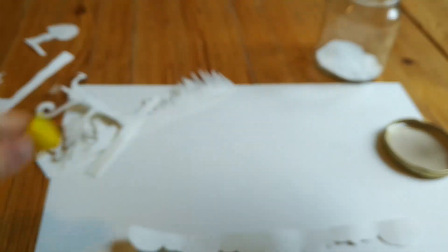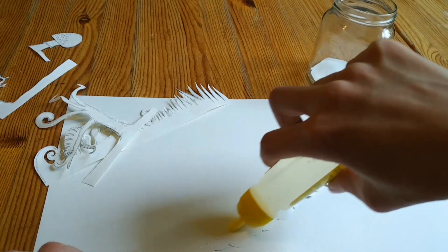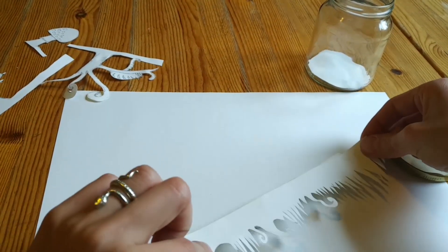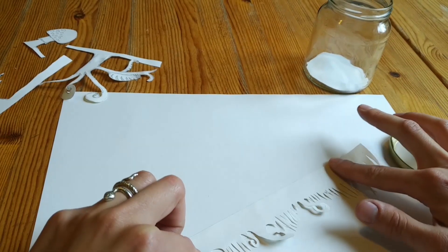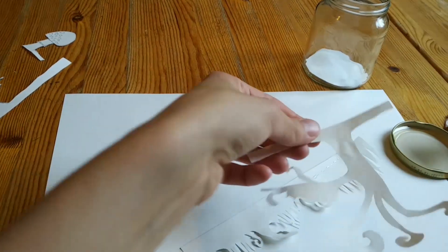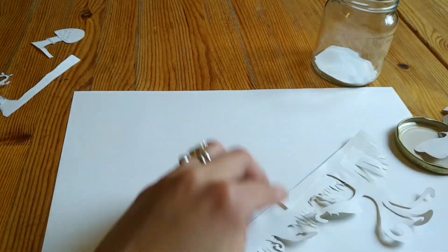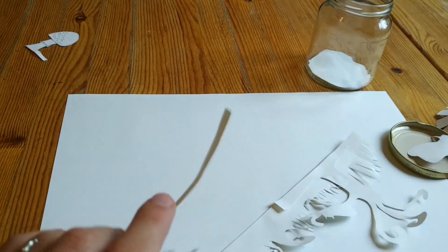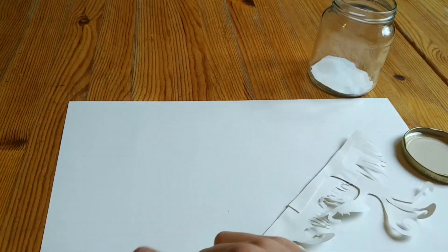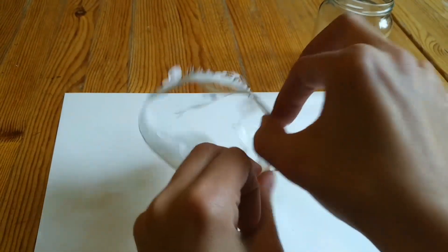Then we can now put the Ebenen — layers — together. It's best to use Stiftkleber — glue stick. Don't use Flüssigkleber — liquid glue — because it can get messy. Just so that it holds together. I put the elements with glue in there too, and it's done.